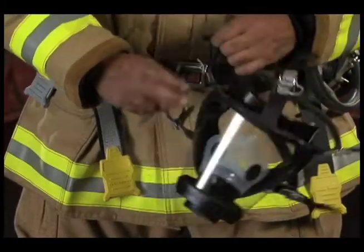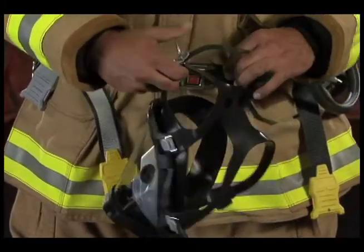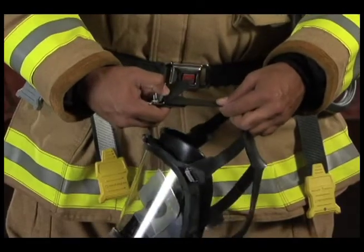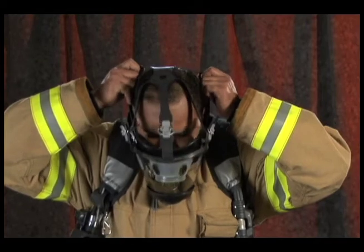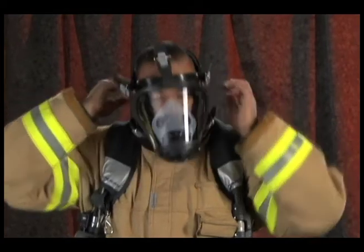Head Strap Donning: Fully loosen the head straps. If your facepiece is equipped with a neck strap, place the neck strap over your head. Grasp the lower head straps on each side. Place your chin in the chin cup and pull the straps over your head.